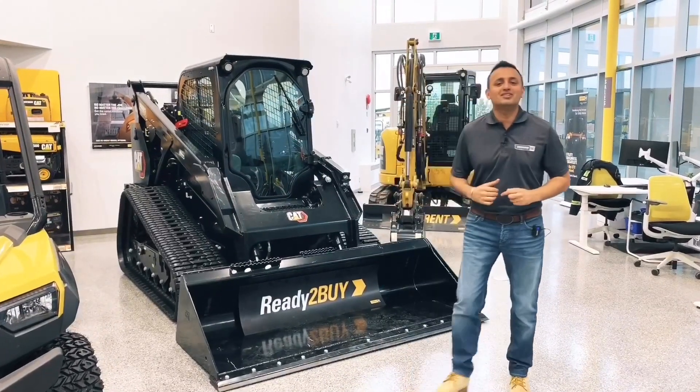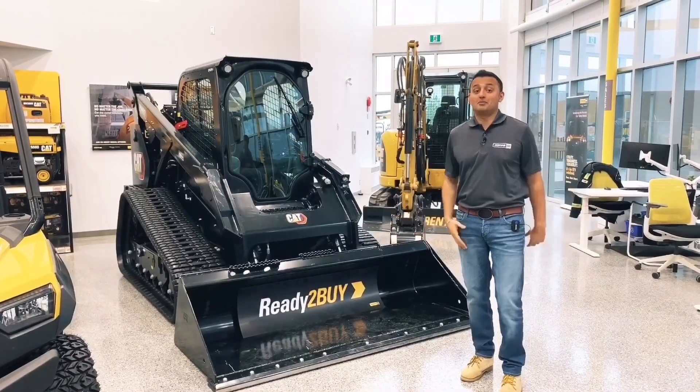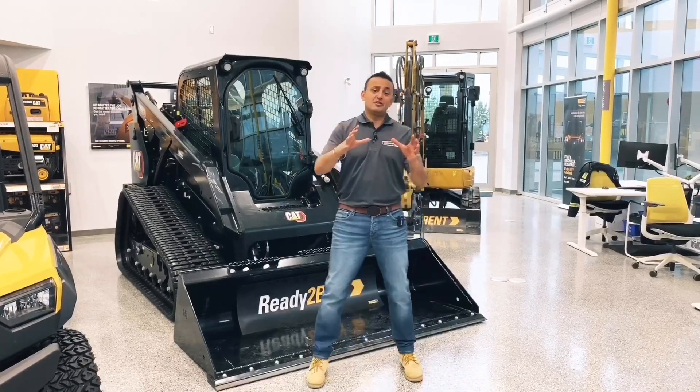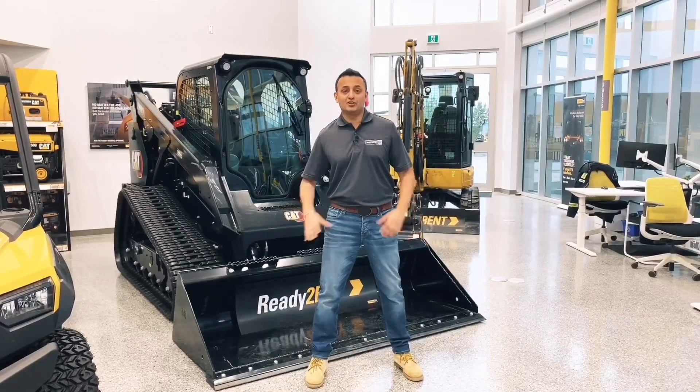Check out the brand new D3 skid steer compact track loader from Caterpillar, with this updated undercarriage, the numerous updates inside the cab, and of course the industry-first work tool attachment recognition — smart tools.